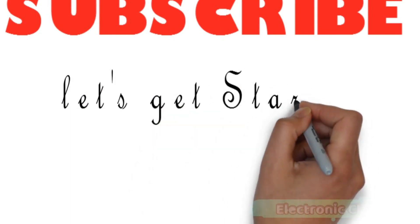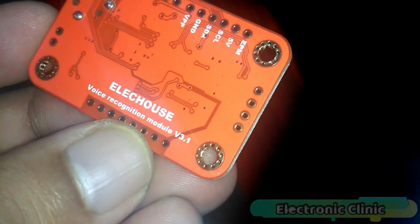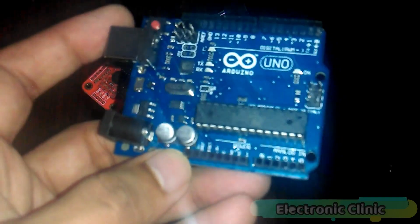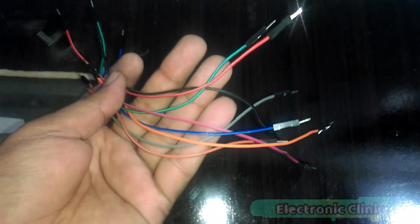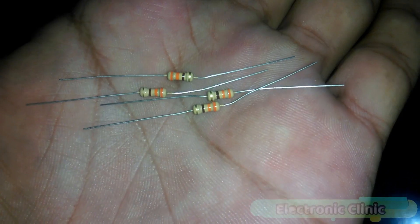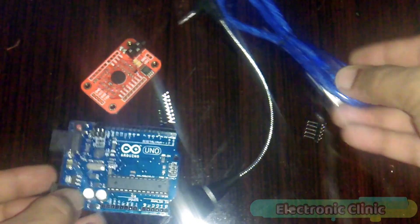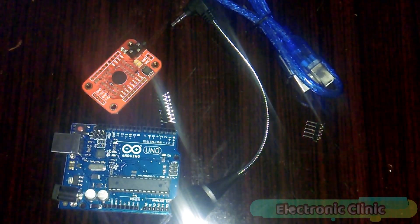Let's get started. The components that we will be needing are: number one, voice recognition module V3.1; number two, Arduino; number three, male to female type jumper wires; number four, LEDs; number five, 330 ohm resistors; and finally number six, a breadboard. These components can be purchased from Amazon. The purchase links are given in the description.